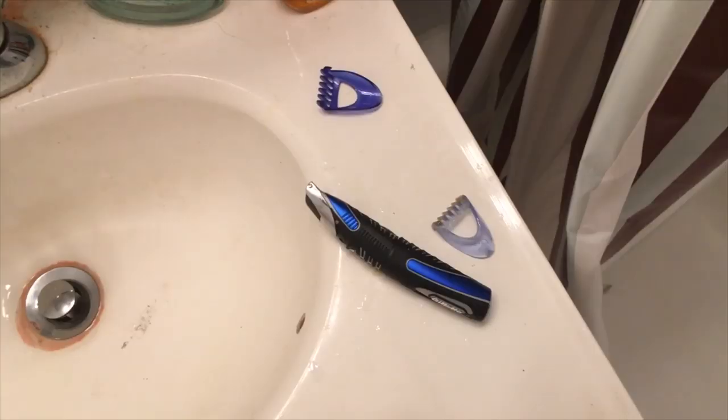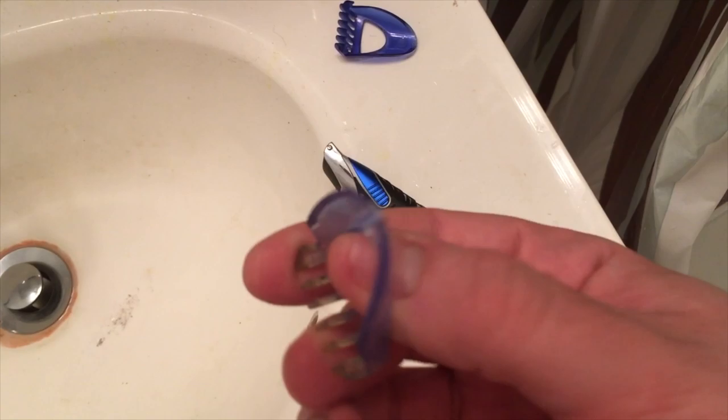Matt Miller. I gotta shave down my beard — it's getting a little too long. I gotta shave it down. This is my razor with my stylizer thing.